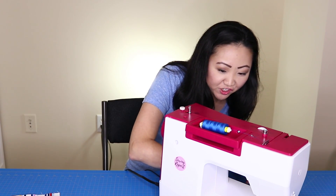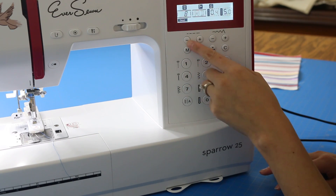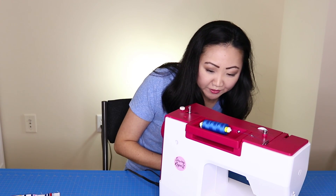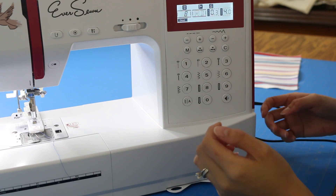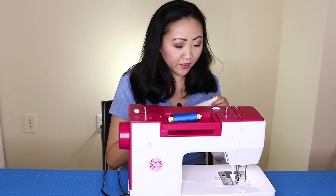Now I'm going to pick my stitch length and width. I want my buttonholes to be concentrated, so I'm going to turn down the stitch length to 0.3 and set the stitch width to about 4. Let's try that out and see what happens.